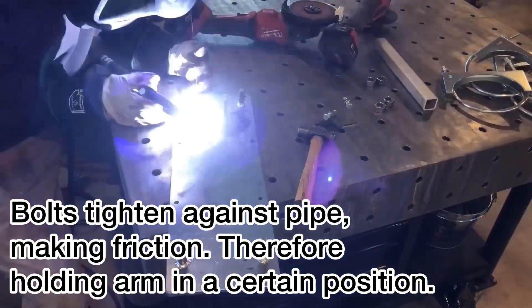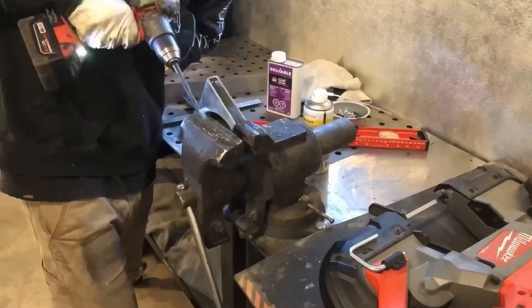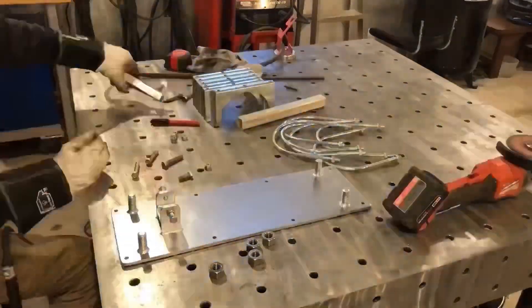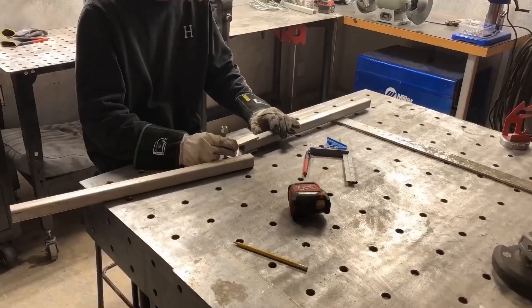It's not the best system, just considering that I used steel bolts and it's tightening up on an aluminum pipe — it kind of digs into the pipe. So I would do a different system if I did it again, and I'll probably have to switch it out, because it still kind of swings all over the shop. But live and learn.